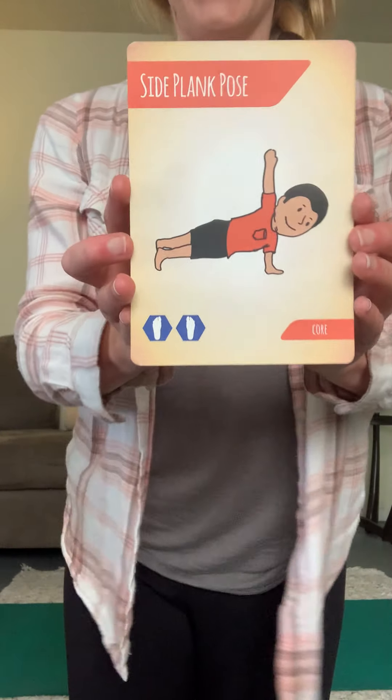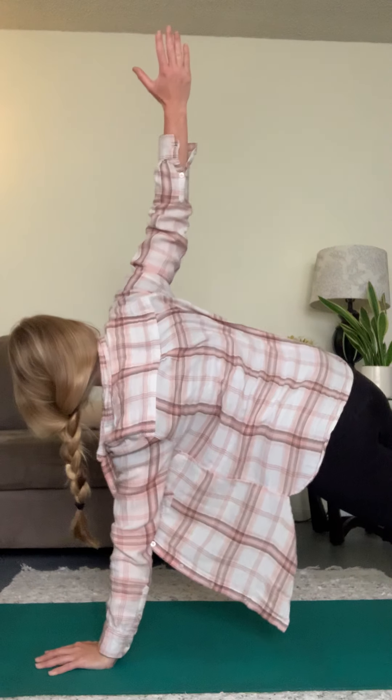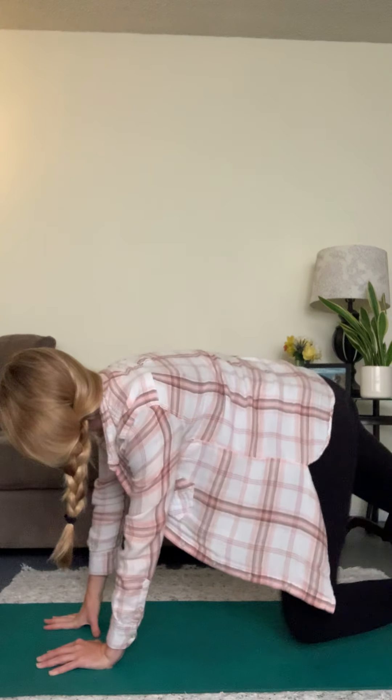We did this one at the beginning with the dice — let's try it again. Our push-up position: hands go down, can you straighten your legs and lift one hand up? And switch — lift the other hand up, reach, reach. Come on back down.